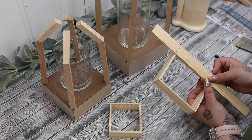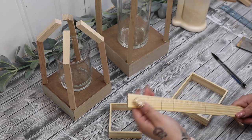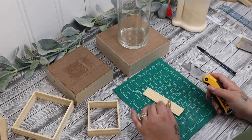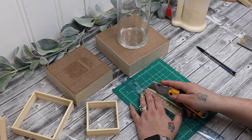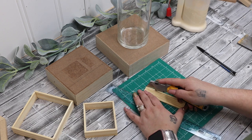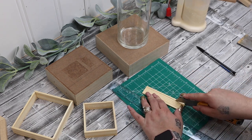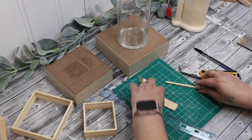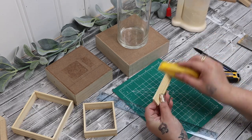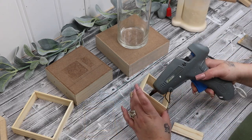Once I had all my pieces cut and glued together with hot glue, I go back in with another small stir stick, measure the top pieces, and cut those down as well. For the smaller box I needed three pieces and for the bigger box I needed four, and for the fourth one I measured and cut it down with my utility knife. Once I had all those pieces cut down I just glue those to the top with some hot glue.